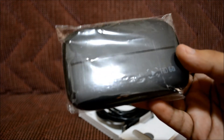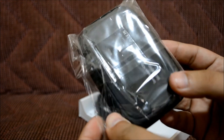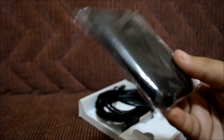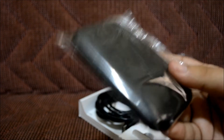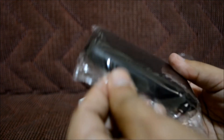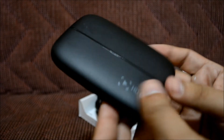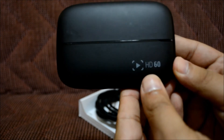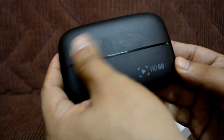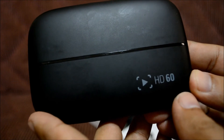All right, let's look at the first item. This right here is the Elgato HD60 — it's really small, actually looks like a portable hard drive and weighs about the same, how weird. Let's go ahead and take it out. Oh, it's right here, I was doing it the wrong way. Oh, this thing looks awesome — I actually like how sleek it feels, nice and velvety.